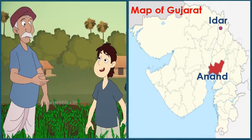This is Raju, and this is Raju's father. Raju's father is a farmer. They live in Vasai village of Idar district in Gujarat. Children, this is a map of Gujarat. In this map, this is our Anand district and this is Idar district. Raju and his family live in Vasai village of Idar district.